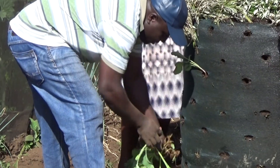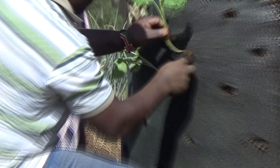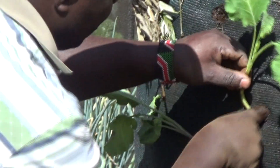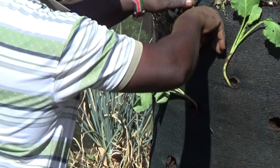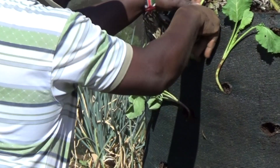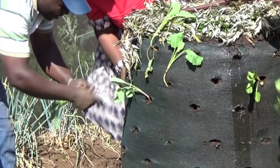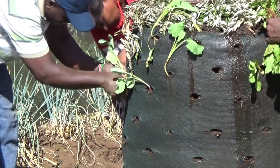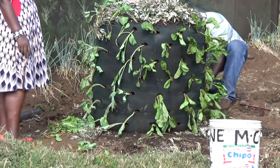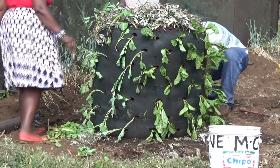Poke holes in the soil at the openings which will make it easier to put the plants in the bag. The finished bag will have 100 plants or the equivalent of a 150 foot row in the garden. The top is finished with cabbage and capsicum plants.